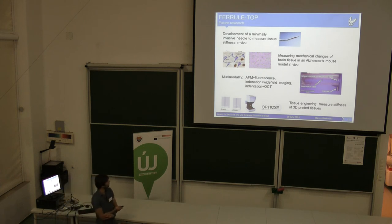For the future, I'm going to develop a minimally invasive needle to measure tissue stiffness in vivo, probably through surgery. Secondly, we are continuing measurements of mechanical changes in brain tissue using an Alzheimer's model, and hopefully we will run this in an in vivo model. Thirdly, we are working on multimodal measurements, combining our sensor with other measurement techniques such as confocal, wide-field imaging, or fluorescence measurements — where you can have some sort of confocal or fluorescent signal collected alongside the mechanical signal. There is also commercial activity in the field of tissue engineering, such as Optics 11, who sell fiber-tip probes with cantilevers.